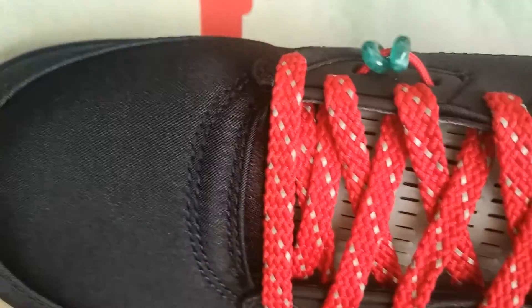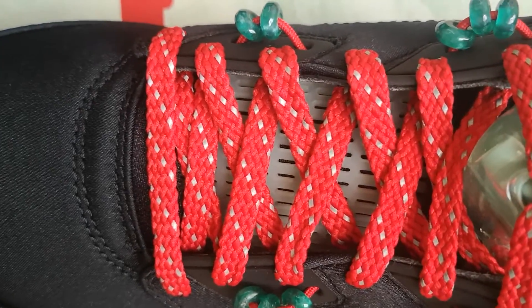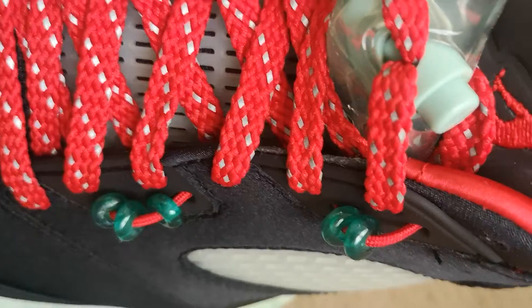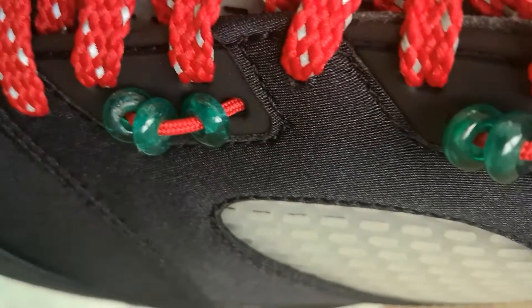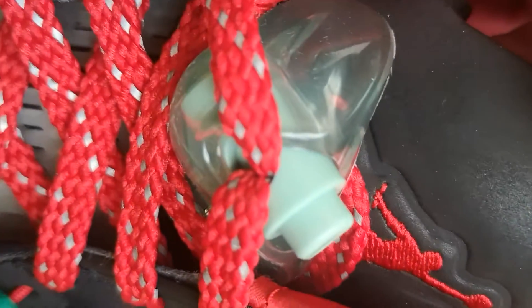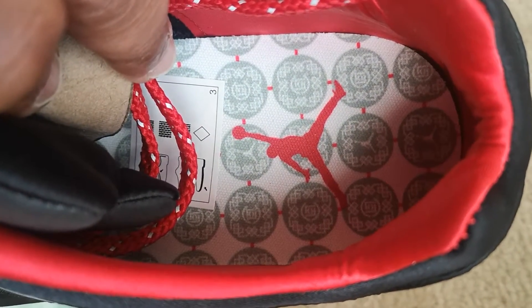Got the plastic mesh right here, the upper is satin I believe. Got the red with the jade color — red laces with the jade detailing in the mesh. Got the jade little beads right here with the jade translucent lace lock, with the matching jade lace lock right there.